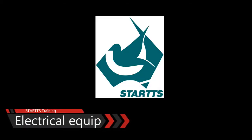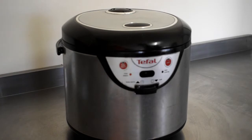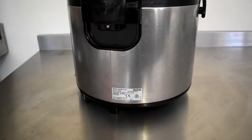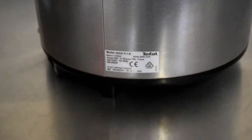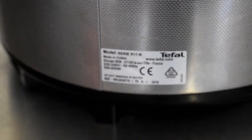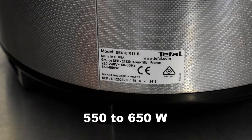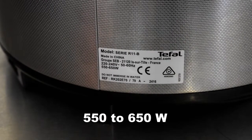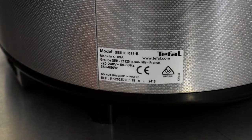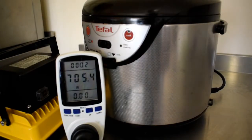Welcome to lesson 7: electrical equipment at the market. We're going to be testing a few pieces of equipment. The rice cooker has a compliance plate stating it takes up to 650 watts — between 550 and 650 watts — but when we actually test it on the meter, we find that it runs at 705 watts.